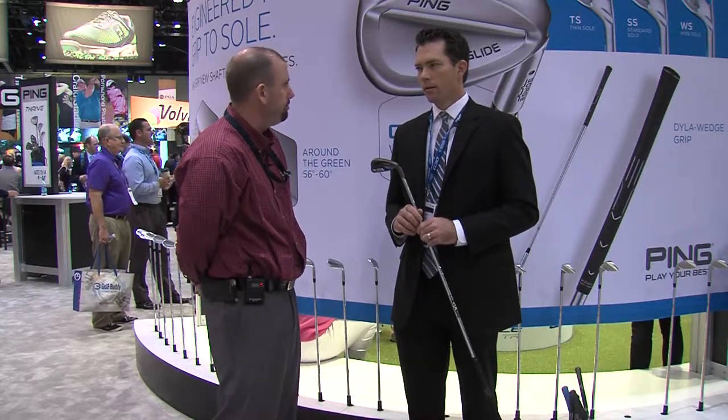Hi, Russ Higgins from Second Swing Golf. I'm here with Marty Jertsen from Ping. We're going to talk today about the G30 iron from Ping. Marty, tell us a little bit about the G30, maybe some of the differences from previous generations.